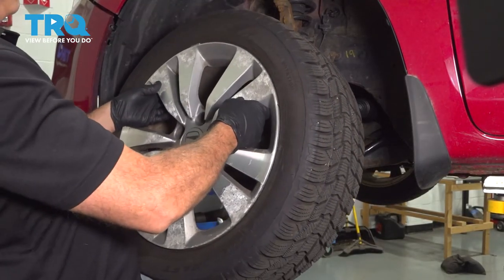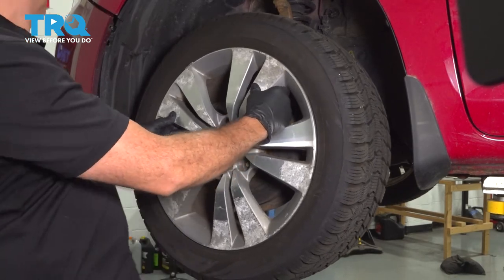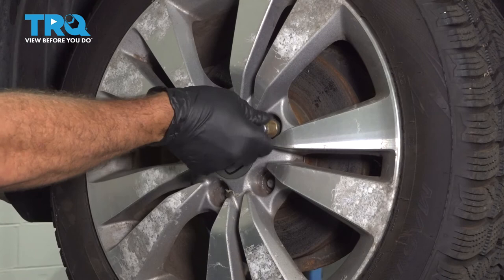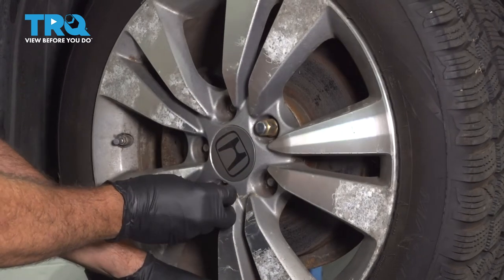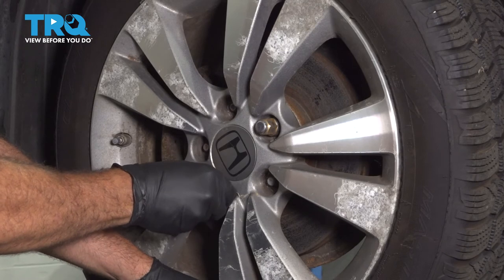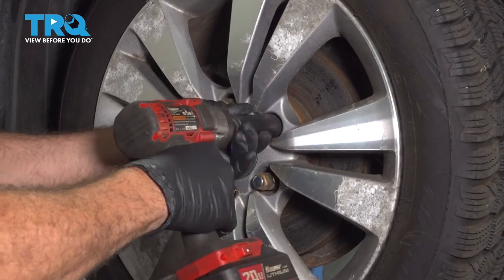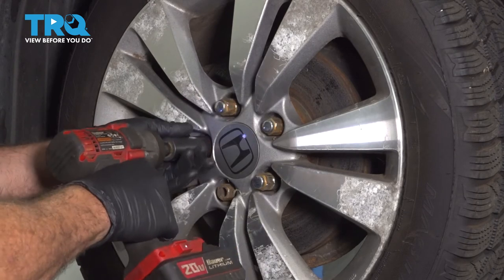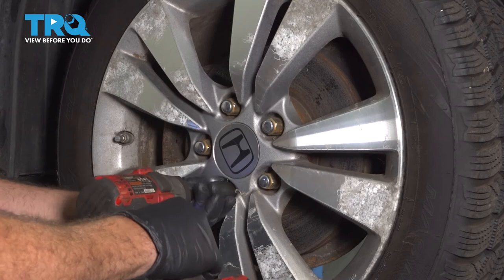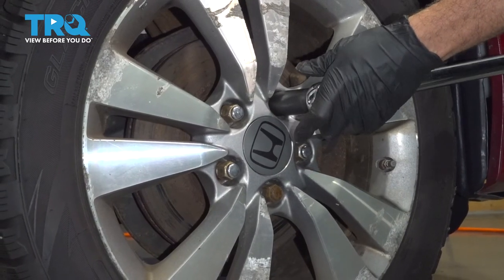Let's get our lug nuts all started by hand and we'll go ahead and get this snug down. Take your wheel, get that lined up. Let's go ahead and get your lug nuts installed. Get all these started by hand and then we'll go ahead and snug them down. Go ahead and torque down our lug nuts to 80 foot-pounds.